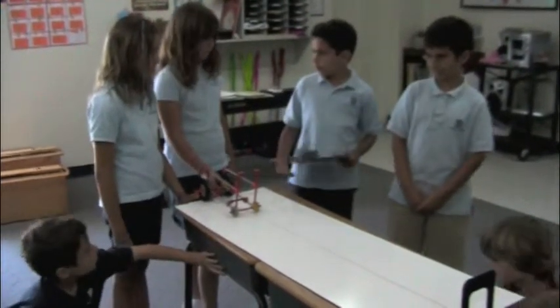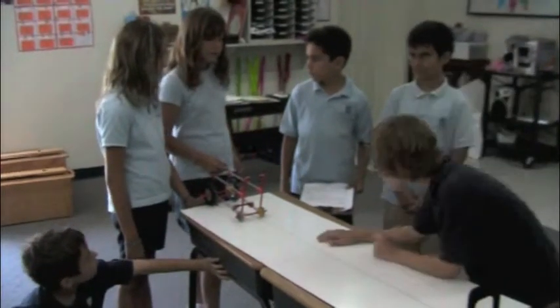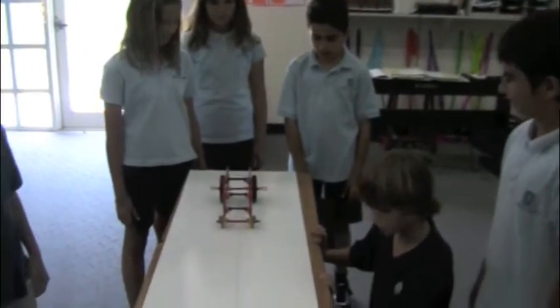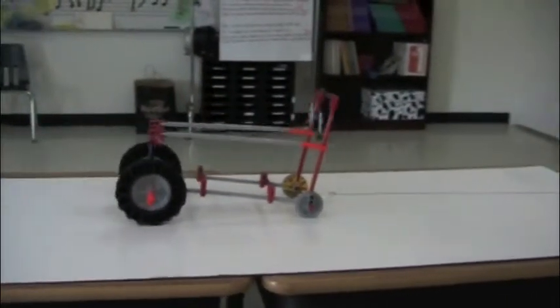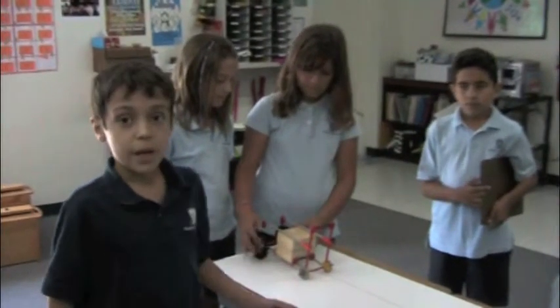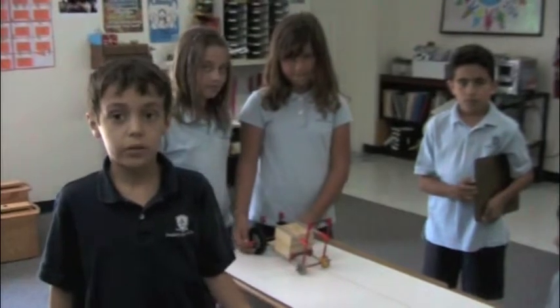What force is moving the vehicle? When gravity pulls the weight system down, it causes the vehicle to move forward across the table. Let's show you how it works. We just added two blocks, so it made it heavier. So now we're going to have to add more weight to pull it down.